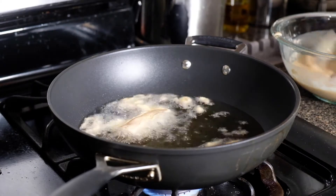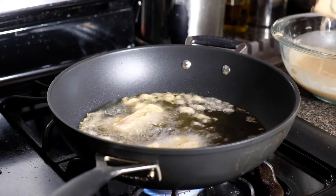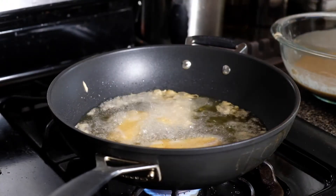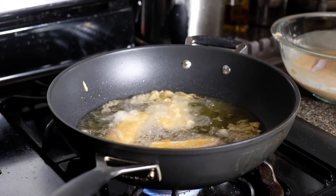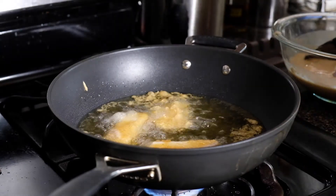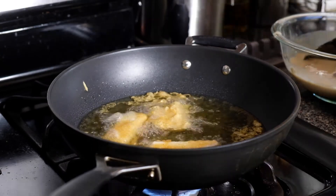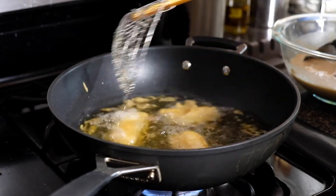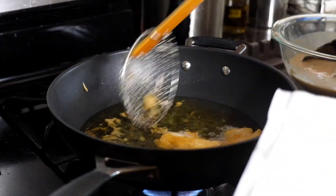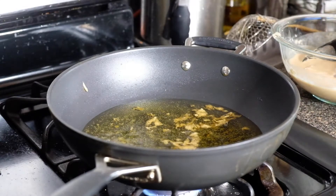I've heated up oil to 350 degrees on the stove. I find it easier to fry in a wok because you use less oil. We're just going to pop in our beer-battered fish and let these cook until they're deep golden brown. Once they're nice and golden, take them out and put them on a paper towel-lined plate and salt them immediately, because you want to salt your fried food while it's hot so the salt takes. If you wait till it cools down, the salt will fall right off and you won't get any of that flavor.